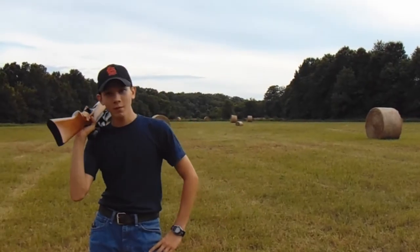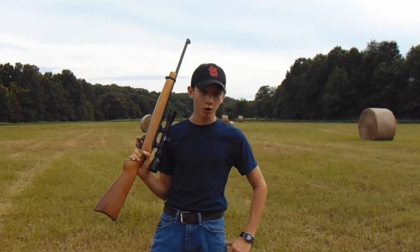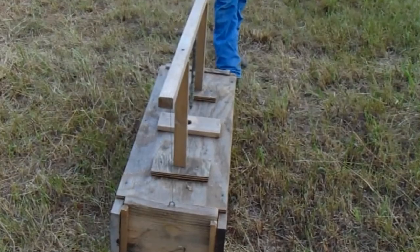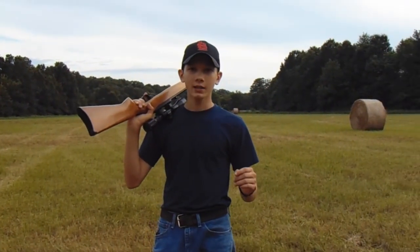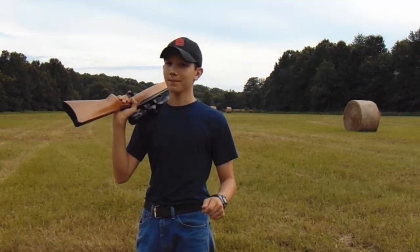What's up guys, welcome back to another Outdoorsman video. In this video we are going to be trying to dispatch an armadillo. We've got him in the box trap right here, and it's been about two or three weeks since we caught an armadillo — and some of you may remember that that armadillo got away.